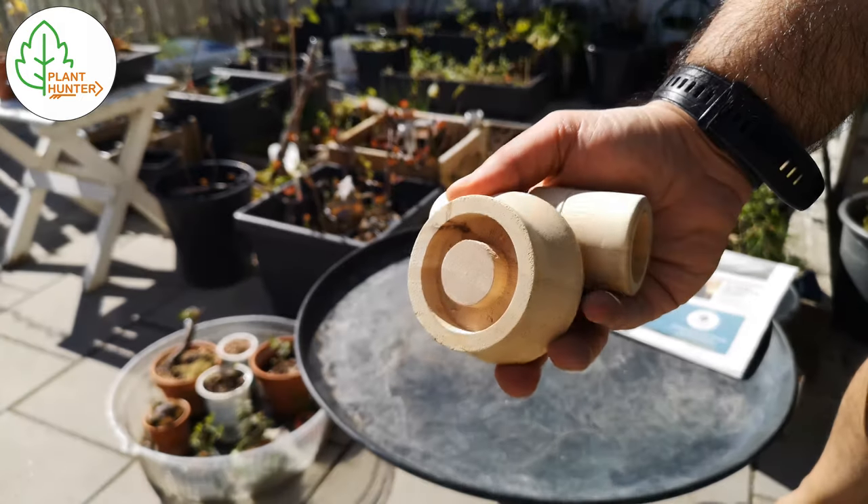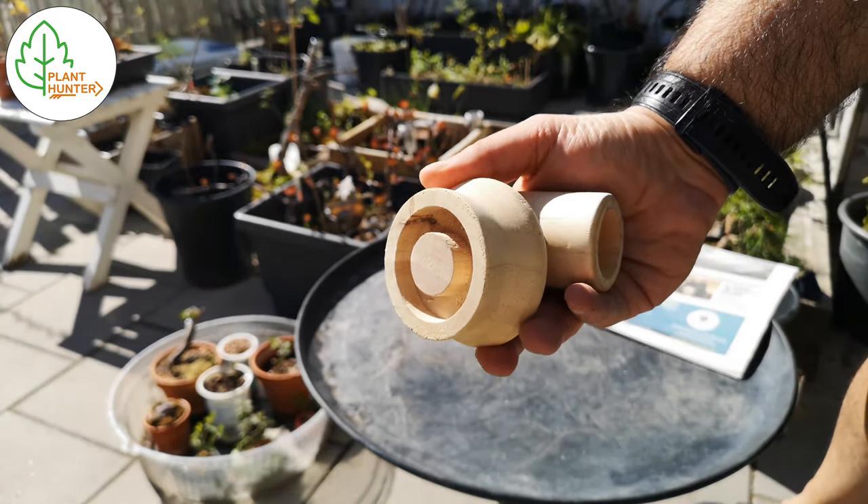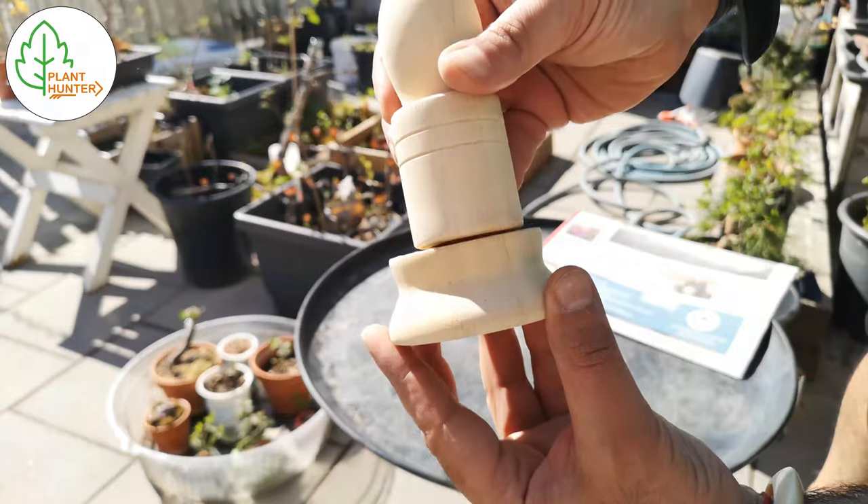You can find this tool in most of the garden centers, eBay or Amazon, or I think even AliExpress.